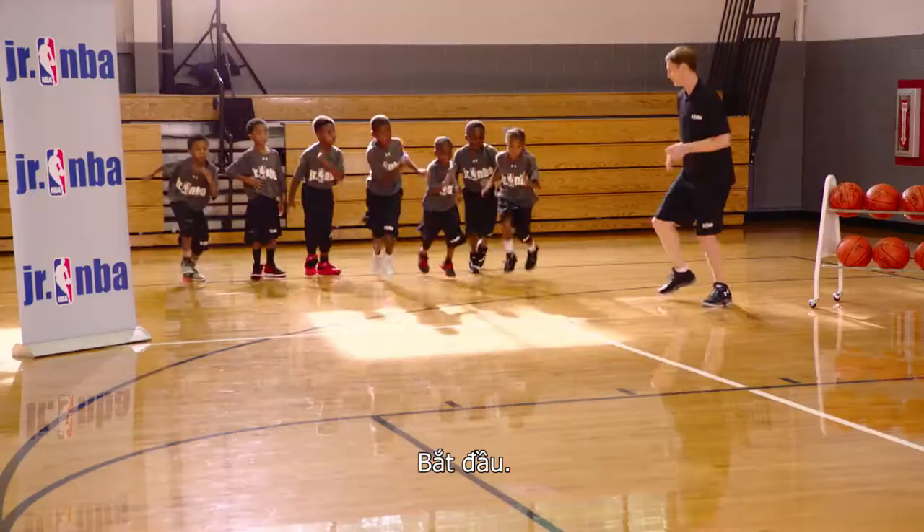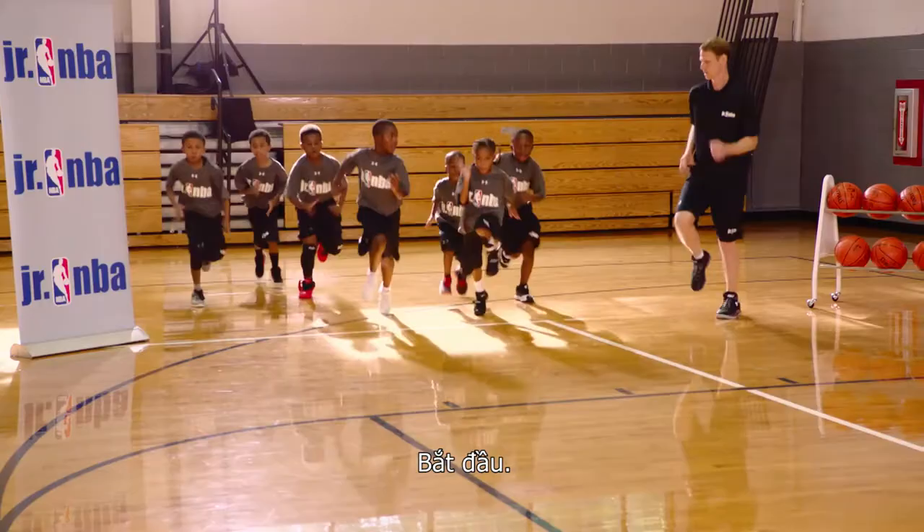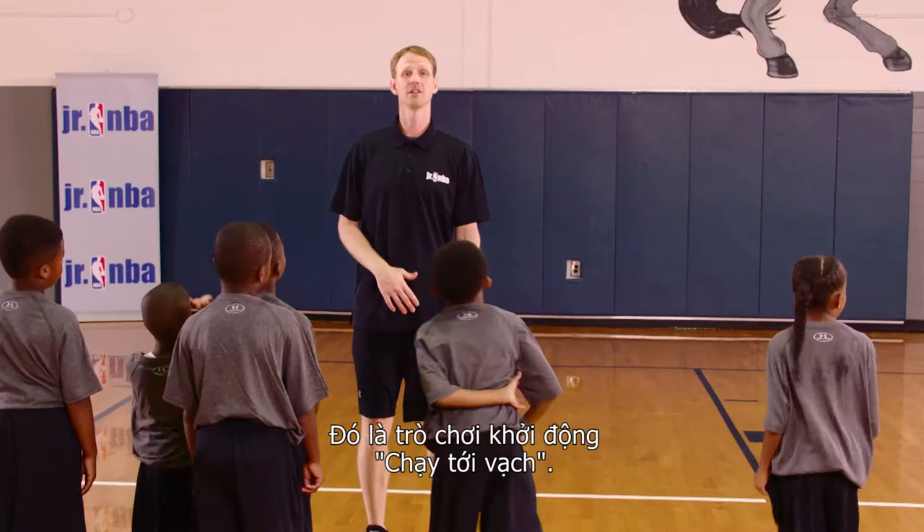Now we are gonna run with high knees to the free throw line. Everybody lines up on the free throw line. That is the run to that line warm-up game. It's a great game for the players to learn the court markings while getting loose and warmed up and prepared to play.